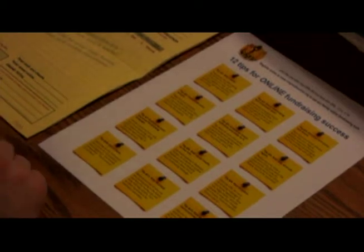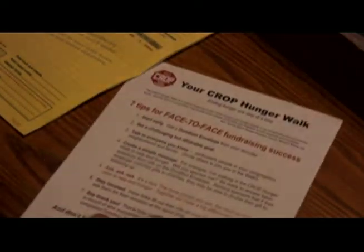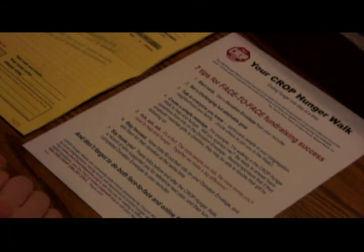On one side of the tip sheet are hints on how to use the online fundraising feature, which will help walkers be able to ask everyone on their email list and expand their donor base. The other side of the sheet provides helpful hints on how to approach face-to-face fundraising — this is great for those walkers who might be shy about asking. Give a donor envelope and a tip sheet to each walker.